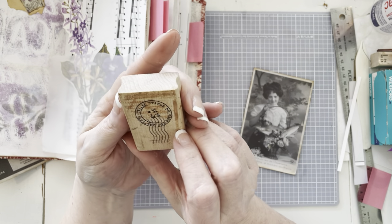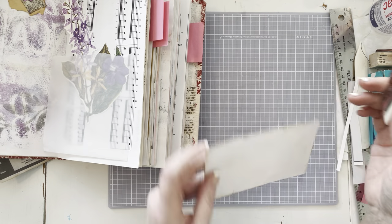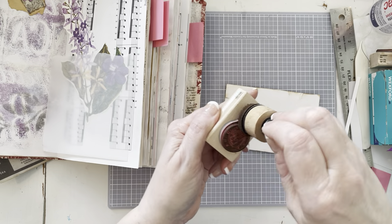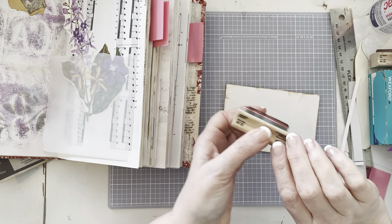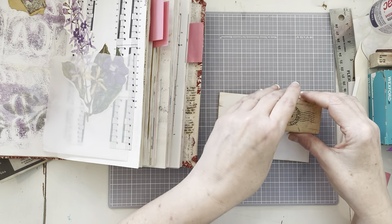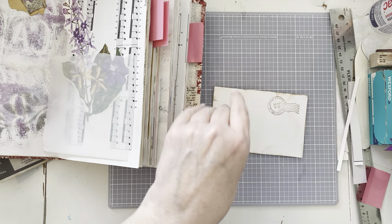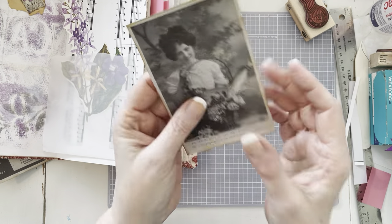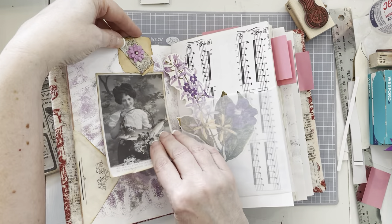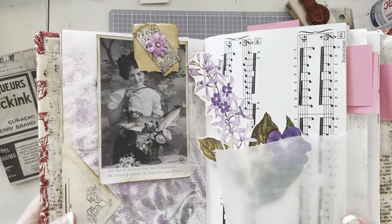I don't think it's a French stamp — it says United States — but we're going to go with it. I'm going to put it right here with the vintage photo. I better get it going the right direction. I guess it doesn't matter because she's going to be sideways anyway. And there's that. So she's going to go in here — she's going to go right on our embellished paper clip. How pretty that is.